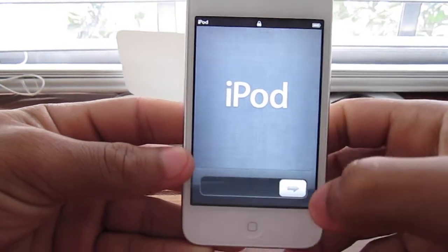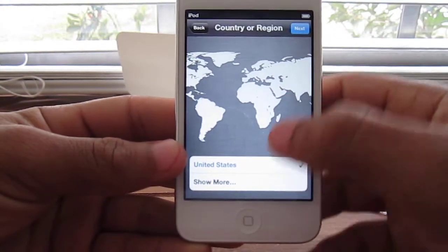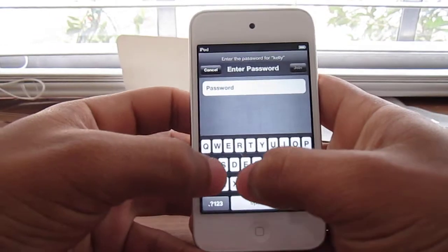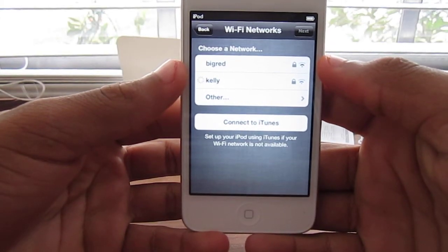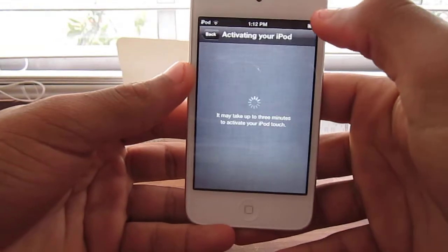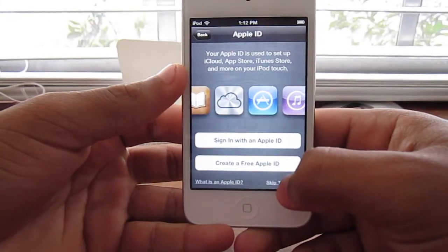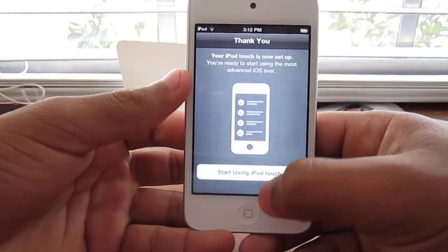So as you can see here the iPod Touch is on. Unlock — English, Next, United States, Next. Enable location services, Next. Let me set up my internet connection. Next. Skip this step. Agree. Don't send. Start using your iPod Touch.